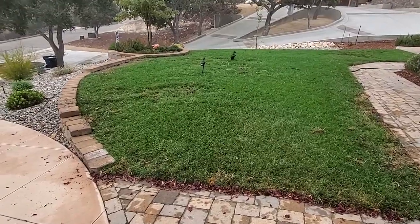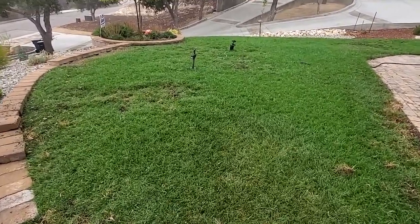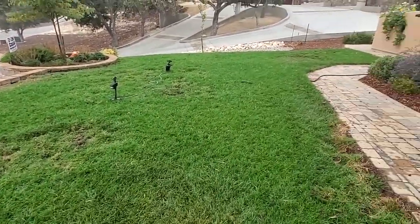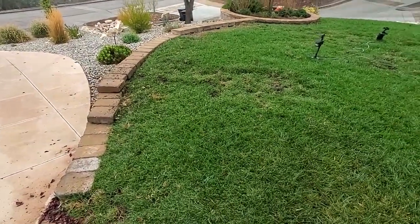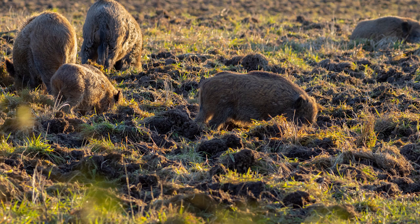This lawn had a lot of coverage issues and I had to do a lot of tweaking on this system to get it this nice and green and even. In the last two weeks the wild boars have come through and have torn up everybody's lawns looking for grubs or something.